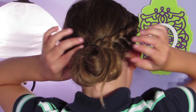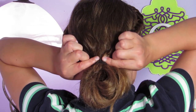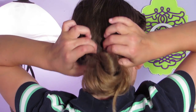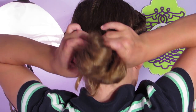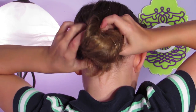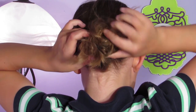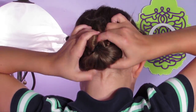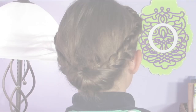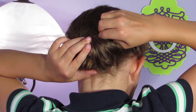And there you go. Now I'm just going to be loosening my ponytail, make a hole, and flip the bun into the hole. If you want, you can put a couple of bobby pins in to secure the bun.